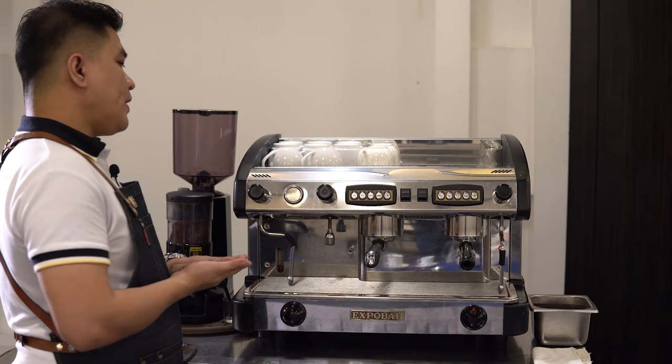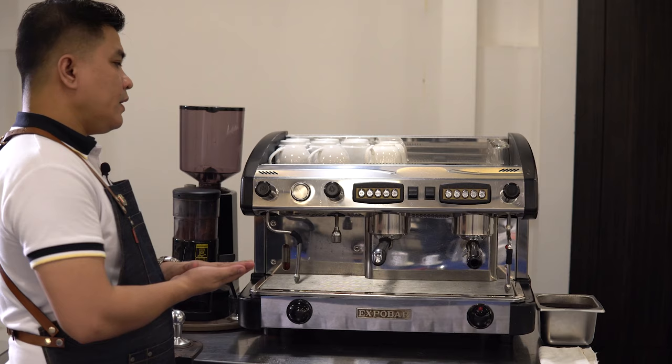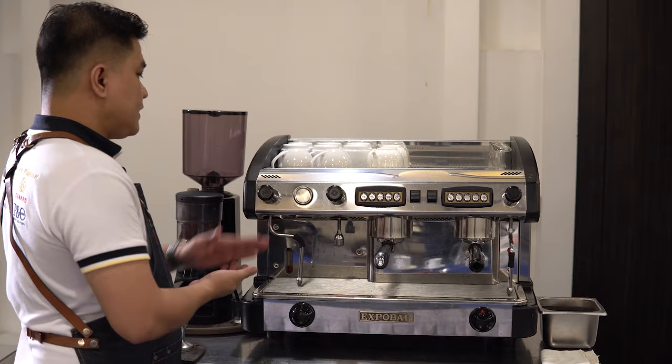We have our pressure gauges, as you can see here, for our espresso machine. It is very important to have the proper pressure in terms of preparing espresso. The ideal pressure is at least 9 atmospheric bar pressure, which is very important to maintain in order for you to create a perfect shot of espresso. It's located in this area.